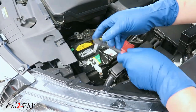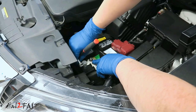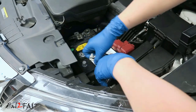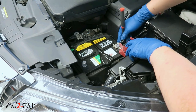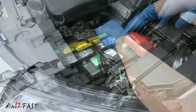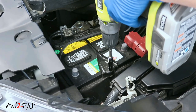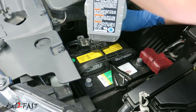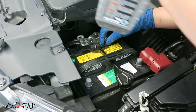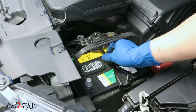First thing you need to do is disconnect the battery terminals. I'll first disconnect the negative terminal — this is a 10mm nut. Next remove the positive terminal, also held on by a 10mm nut. Now remove the battery clamp held down by two 10mm nuts. I'll use a 10mm deep socket to remove this. You also need to remove this metal bracket — there's a 10mm nut here and a 10mm bolt here. Now you can remove the clamp and the battery can be removed.